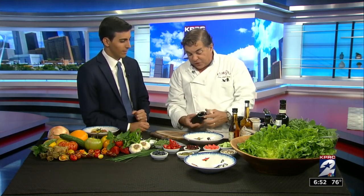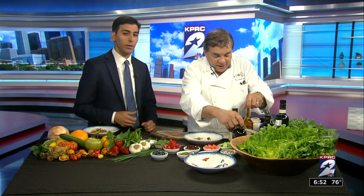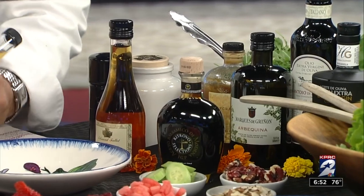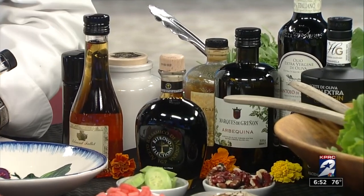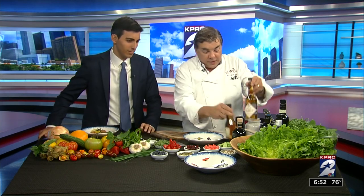You also get vinegars. This is a balsamic vinegar — the best from Modena. We are upping your salad. This is a vinegar that's made with Riesling. So you can have vinegars that are flavored — raspberry or Riesling wine. This is made with Riesling wine. This is made with Chardonnay wine. So you have different options.